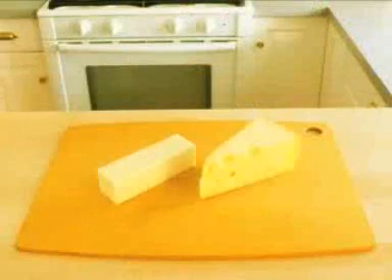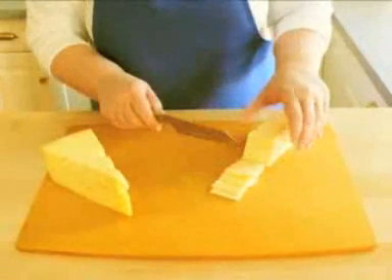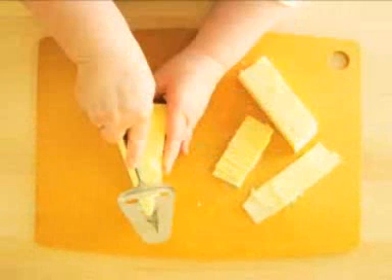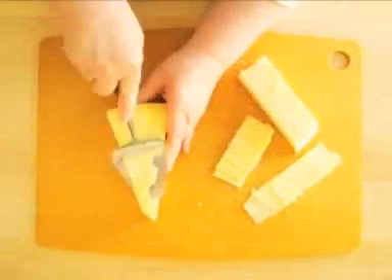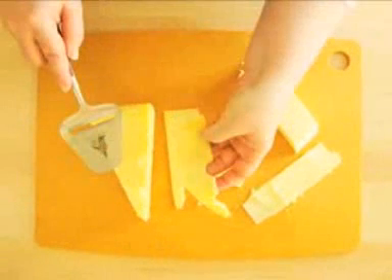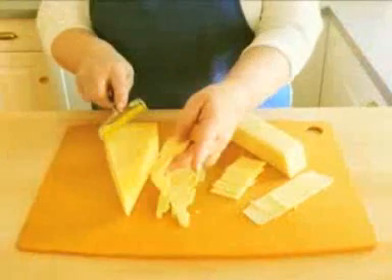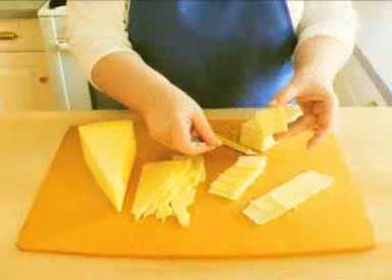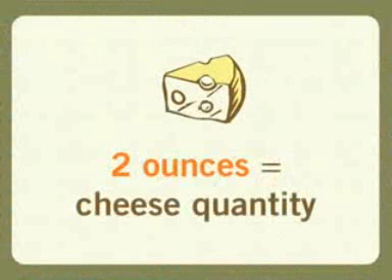If you only have a block of cheese, be sure to slice it thin with a knife or even a vegetable peeler. But a cheese slicer works best. To use a cheese slicer like this, just scrape it across the top of a block of cheese. Wire slicers can be scraped across the top or used in a downward motion to make perfect slices. Two ounces of cheese is just the right amount.